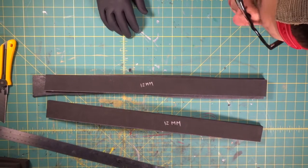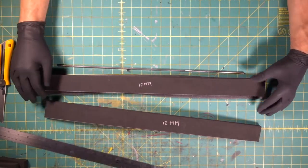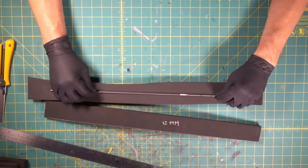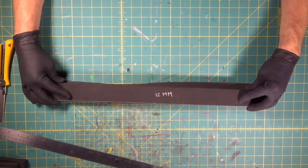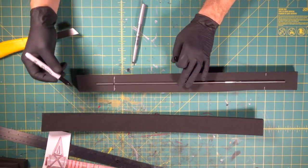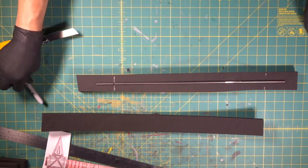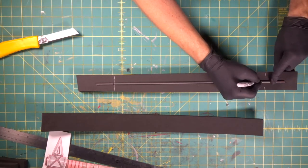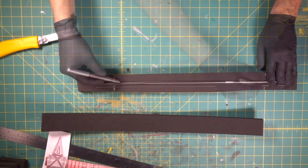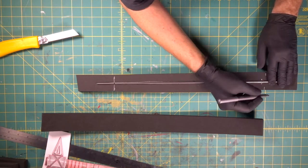We're going to come in with our steel rod and embed it inside this foam, and then we're going to be trapping it with our 12 millimeter piece. That part's going to go up into the head, and down here we don't want it reaching the end — we want it short of the end like that.